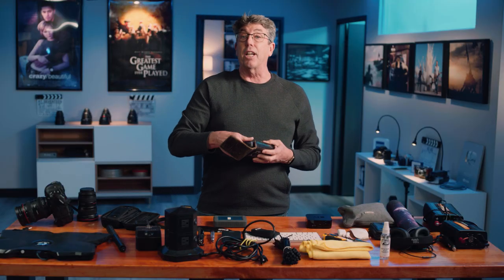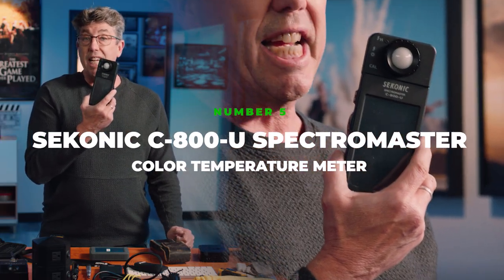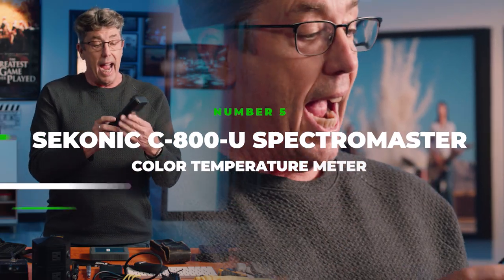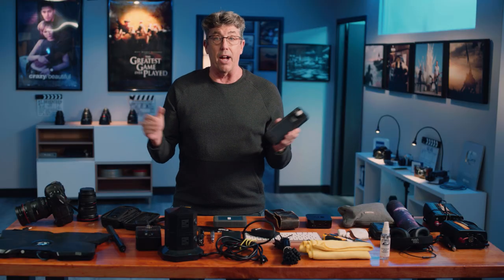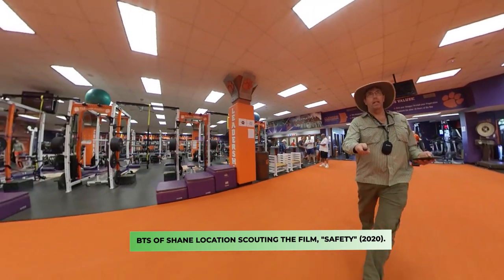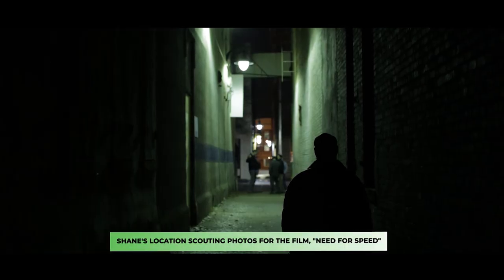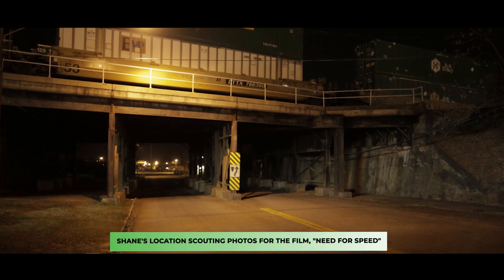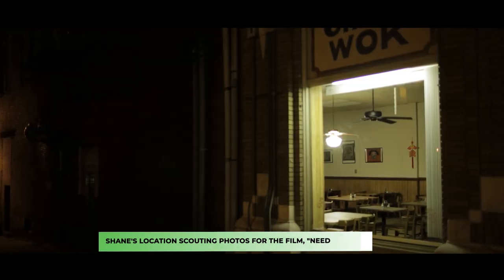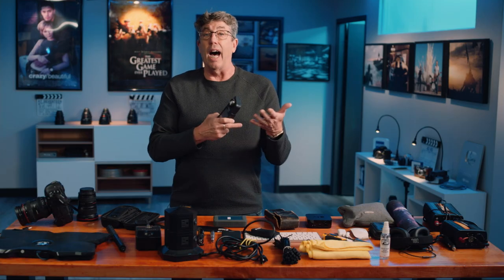The next thing is my color temperature meter. This is the Sekonic Spectra Master C800U, and this is absolutely essential for location scouting. So many times you want to know what the fluorescents are in the ceiling, what they're reading in parking lots — is it metal halide, high pressure sodium, or some LED light you've never seen before? You can capture that on location and put it into my phone notes so I know exactly what I'm going to have to deal with in any given scenario.